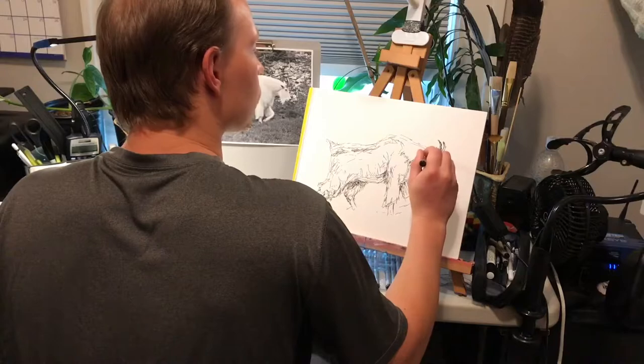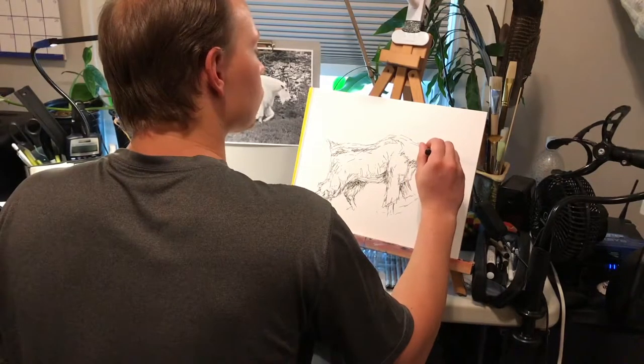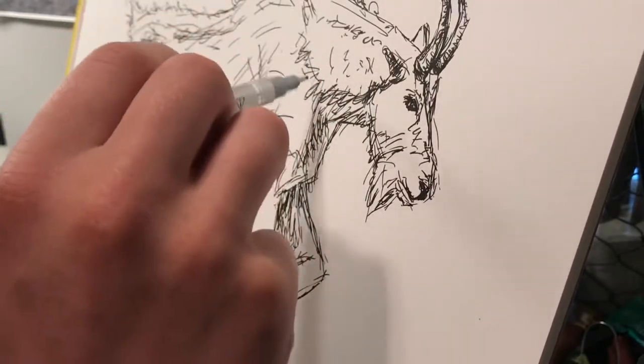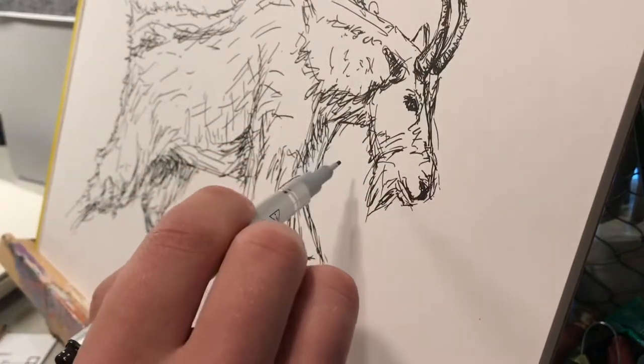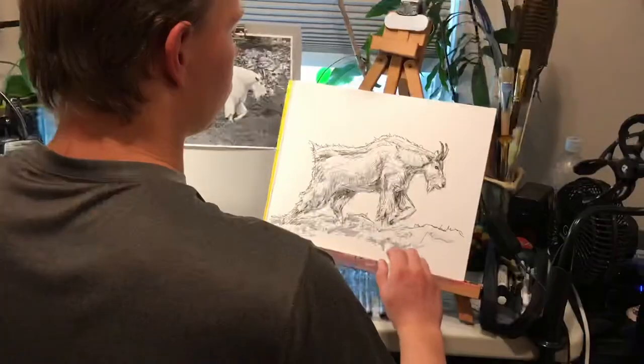First I'll sketch in with an ink pen — right now I'm using a needle drawing pen — and just get the foundation in there, and then start shading with the Copic sketch.